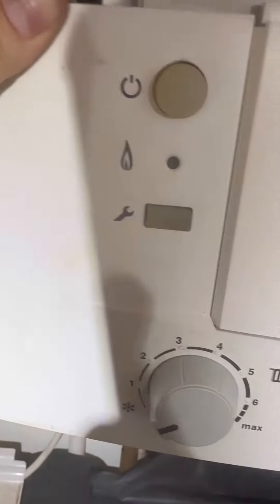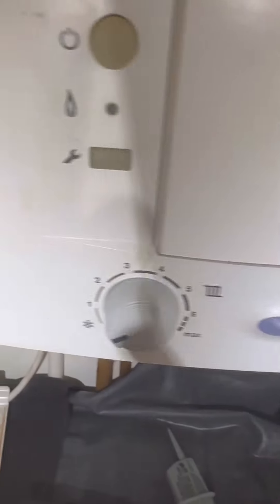Just for the record, when it says check temperature sensors, it could be the overheat on the top, the flue stat, all that. It makes a big loop, and when the boiler first starts up, that's what it checks to make sure the sensors are okay. Whereas if it was a fan fault, it'd be solid blue light until there was demand, then it would flash.